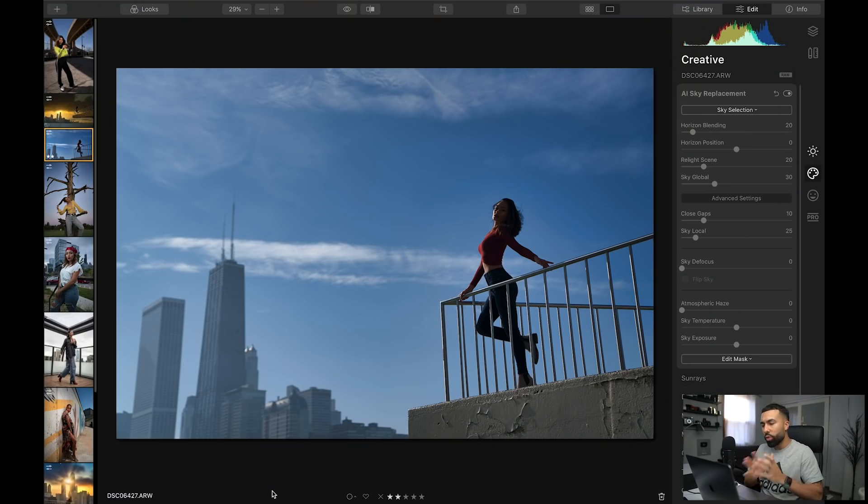A lot of the times our skies are boring, especially when shooting natural light shots because you're exposing for your model. A lot of the skies usually turn bright white or they're just there — there's nothing special about the sky. So I figured maybe this could be useful in my workflow. Now I'm going to show you a little bit around Luminar 4, but first I want to highlight the AI sky replacement.